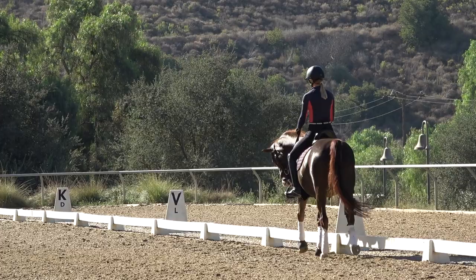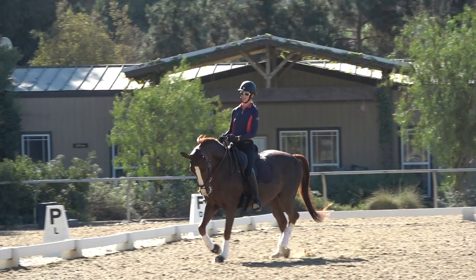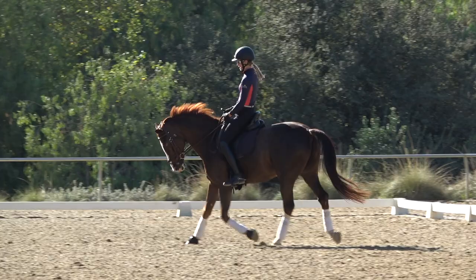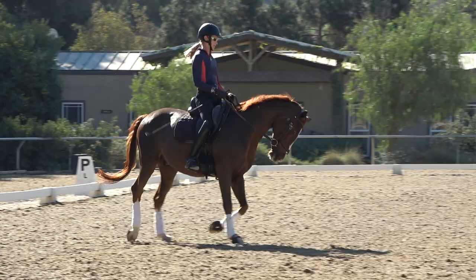It's really important to start on an accurate circle — an accurate 20-meter circle with a nice normal working trot — and you want to make sure that your horse is bending on the circle line. So if I want my horse to bend, my left leg is at the girth, my right leg is a little behind the girth, and I'm making sure that he's not falling out with his shoulders, out with his hip, or tipping in on his inside shoulder. I want it to be really nice and balanced on the circle line.